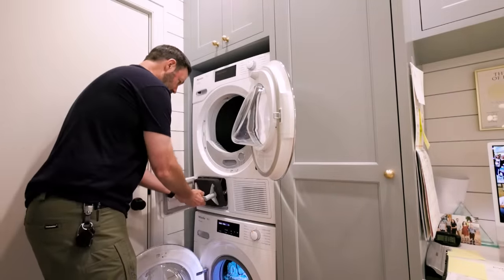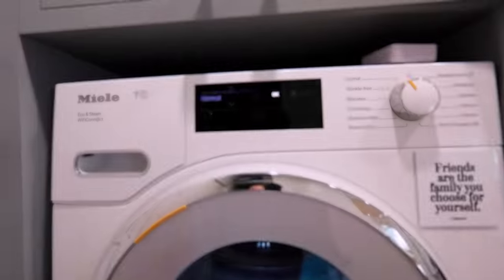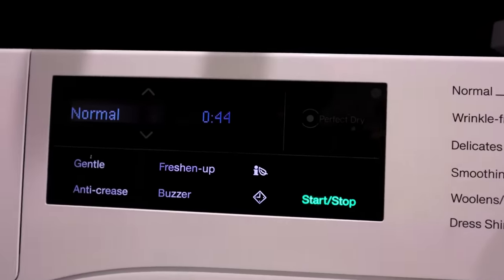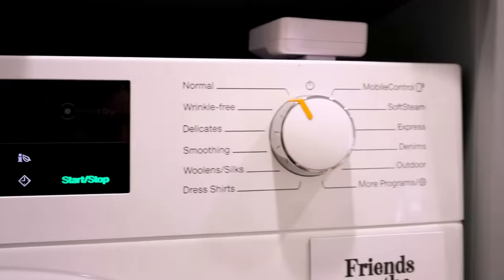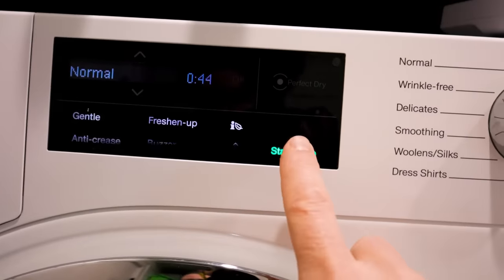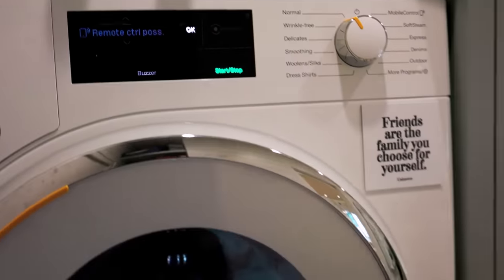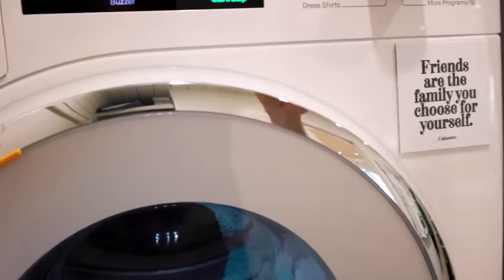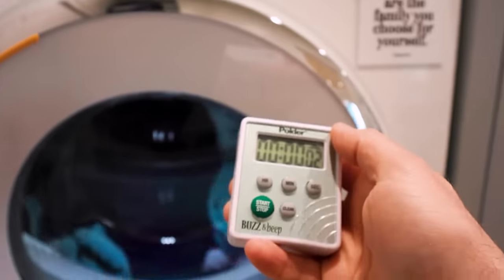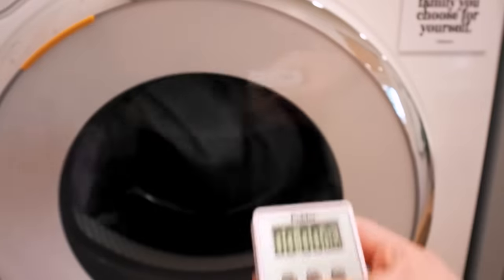Let's transfer my laundry and run the same test on the dryer. The dryer's up - it doesn't quite know what's in there, but I've got it on normal mode and it's telling me 45 minutes. Let's go ahead and press start and see if this thing really does take 45 minutes.